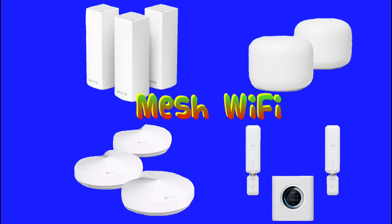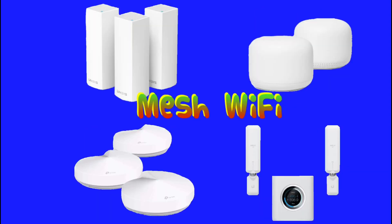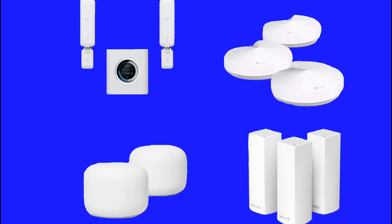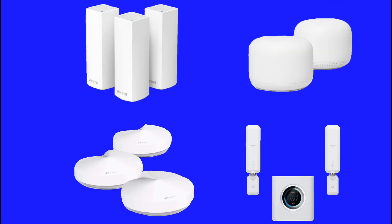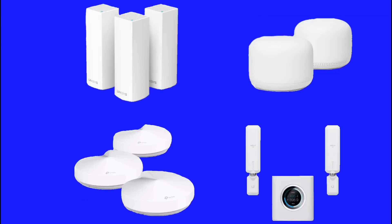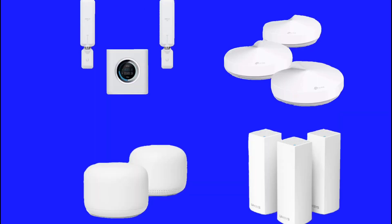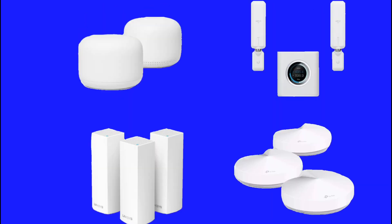Mesh systems can be the perfect solution when you're looking to blanket your entire home with WiFi. However, they can be very pricey, so do your research, look at the specs, and watch reviews when selecting a WiFi mesh system. In my opinion, this is by far the best option if you want seamless and consistent connection and performance from your WiFi.